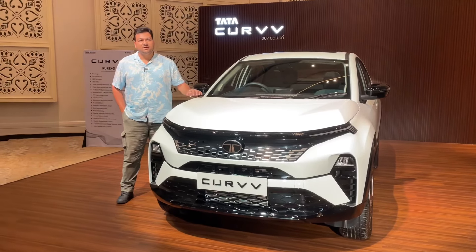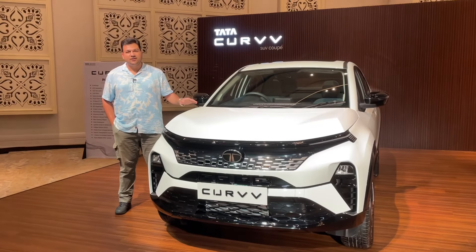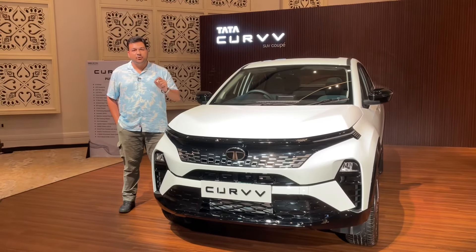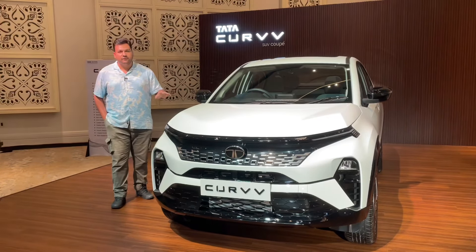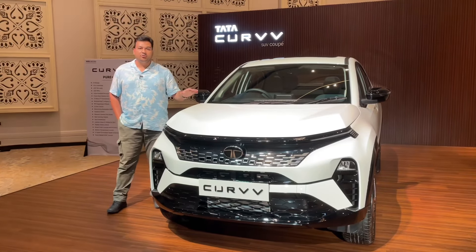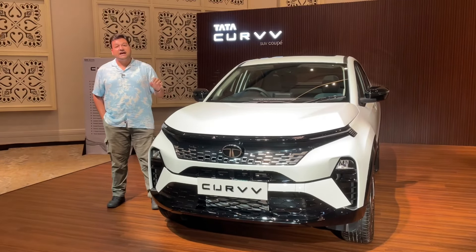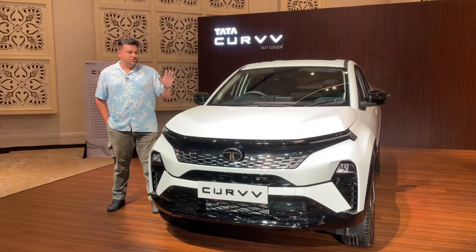Hello friends, my name is Amar and welcome to today's video where we are going to talk about the Tata Curve. This variant is the Pure Plus S variant which is priced at 11.69 lakh rupees. In this video I am going to do a detailed walk-around and show you what features you get in this variant. As standard, there are 6 airbag options in this variant.